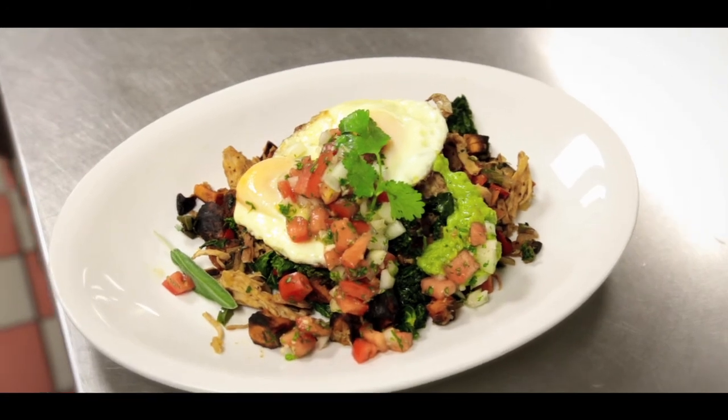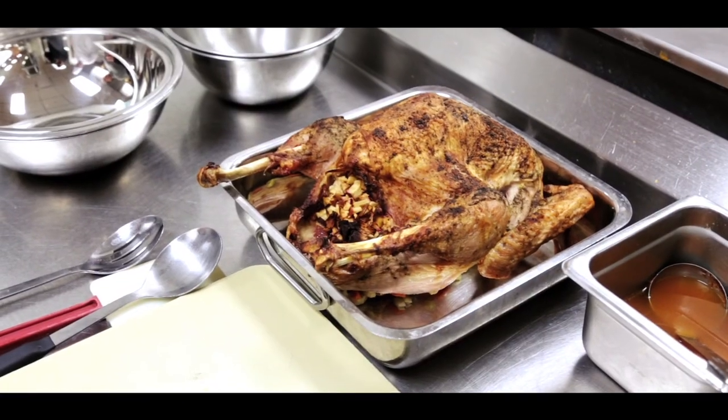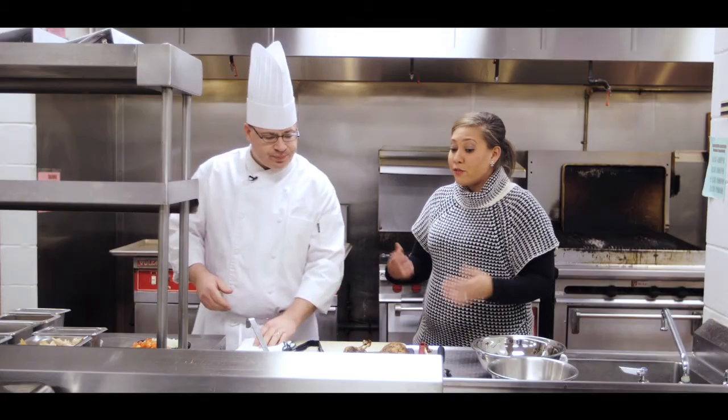Basically we're going to implement a breakfast plate, and it's going to consist of sweet potato hash that we're going to add with the roasted turkey. That sounds delicious. So what's the first thing we should do?